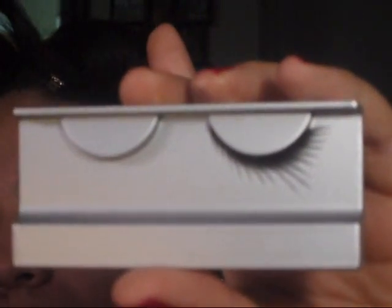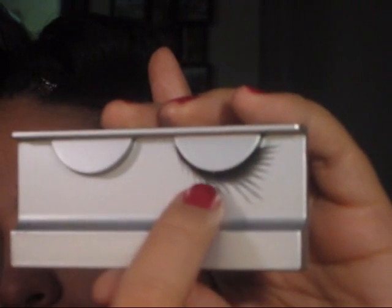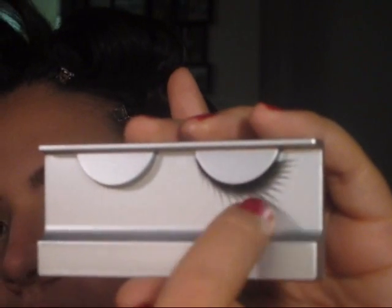Now that you're done with your eyeshadow, you want to go in with a good pair of lashes. You don't want to do a full lash because that's a little too dramatic for the eye. You want to do kind of a wispy lash. The ones that I got are from Sephora, and the reason I like these is because they're really subtle, and they have these wispies at the end that are really going to make the eye pop.